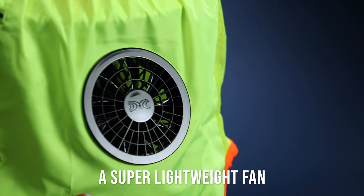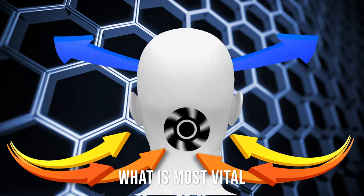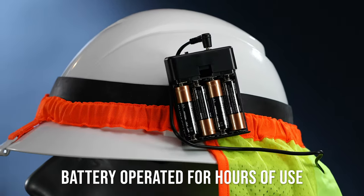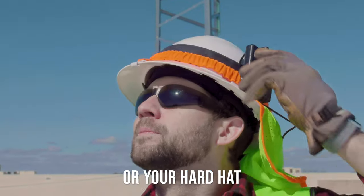A super lightweight fan pushes up to six gallons of cool air in and around what is most vital — your head. Battery operated for hours of use. Clip the power pack to your belt or your hard hat.